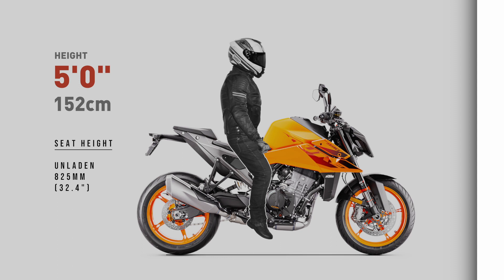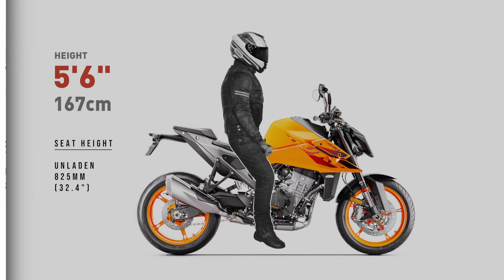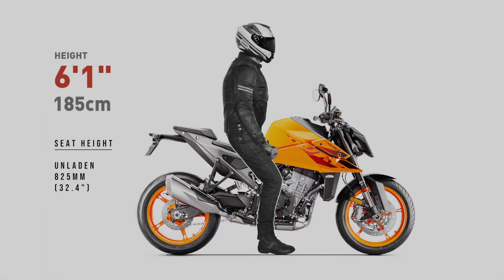Keep in mind, when viewing these images, my ergonomic examples won't factor in a wide seat. A wider than normal seat will further impact a shorter rider's reach to the ground. My renders also won't show suspension sag. I'm using the manufacturer's stock press images, and they always show the bike unladen — that is, without any weight applied. This is also how manufacturers measure seat height, with the bike unladen.